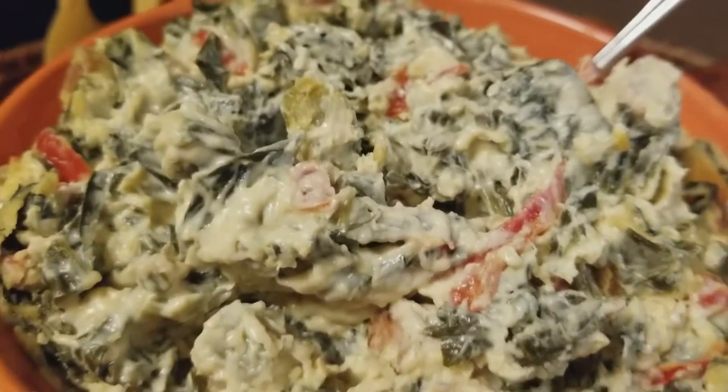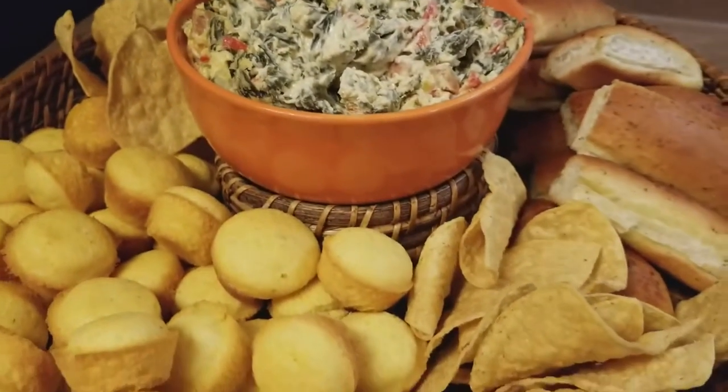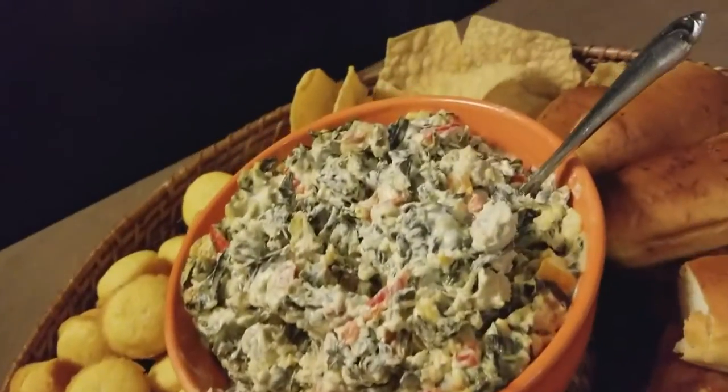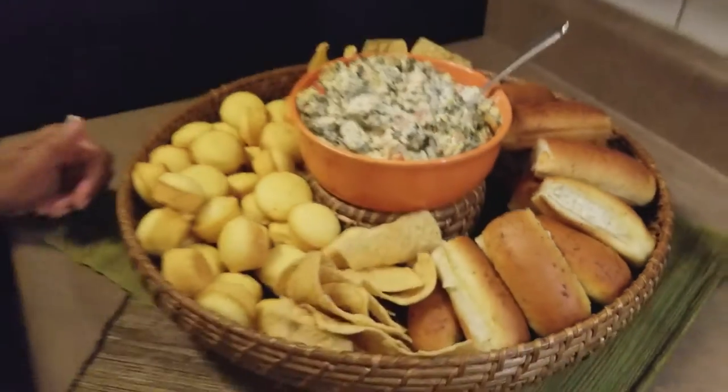I hope you all try it — see what you think and let us know. Leave us some feedback in our comments section. If anybody wants the recipe, let us know and we will provide that for you. Thank you, as always, for sharing your Sunday with us. We really appreciate you doing so.